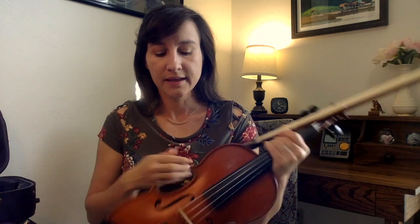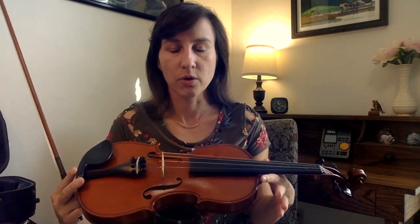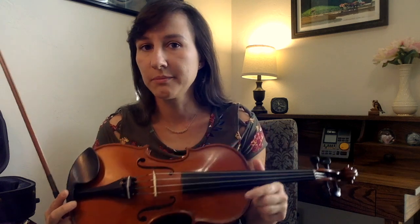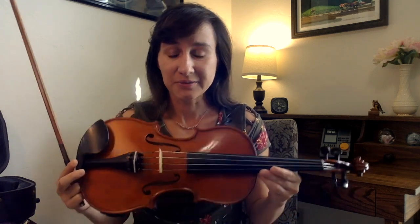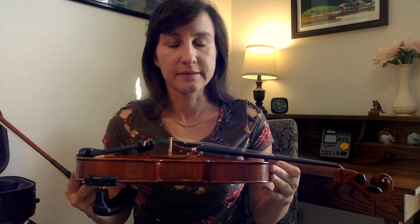Gliga also offers lots of different lines of violins and they go up in very small increments, so if you want to pay just a little bit more, you can get a little bit better violin. I've actually tried the Gliga Gamma line before and it's a great violin — it's one of their top-of-the-line models, but I thought it was comparable in many ways to my much more expensive personal violin. This is a brand I really enjoy, I've enjoyed playing, they're easy to work with, so I would definitely recommend giving them a try.